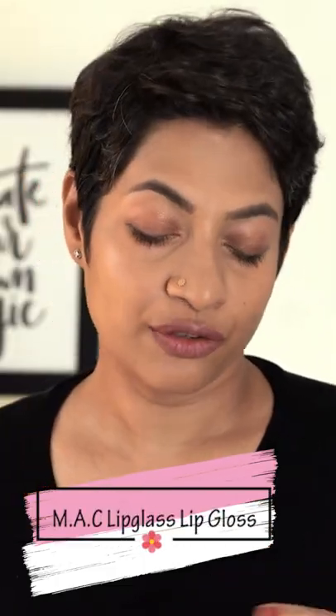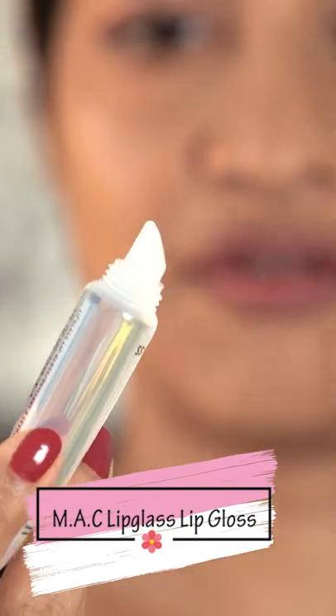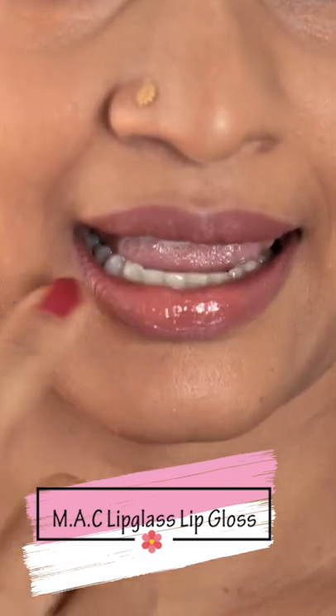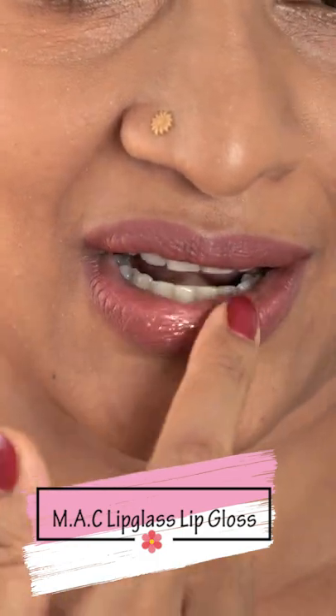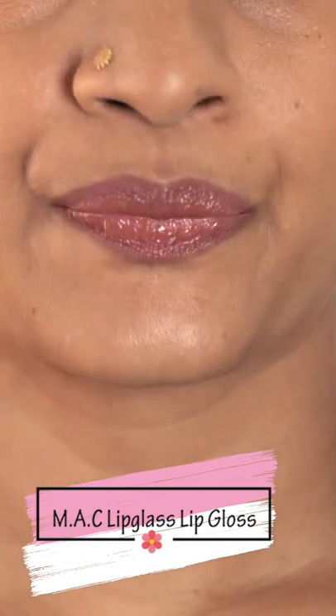I want to share with you this wonderful lip gloss they sent me — it's called Lip Glass. This is what the product looks like; it has this kind of tip. I'm just going to use my fingertip and dab it on this lip, which just has lip pencil on.